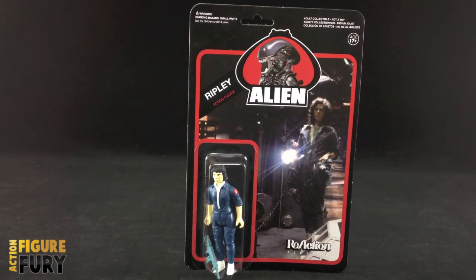Hey guys, what's going on? Nick here from actionfigurefury.com bringing you another video review. Today I'm going to be taking a look at Ripley from the Alien Reaction action figure line from Super 7 and Funko. I've already looked at the Alien and Kane, and I still got Ash and Dallas on deck for review, but let's take a look at Ripley.